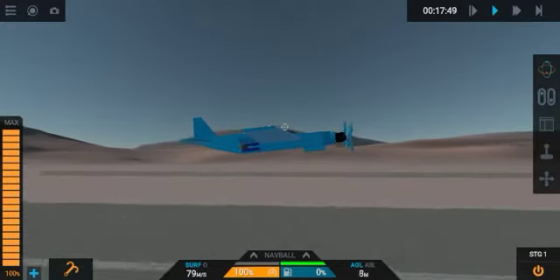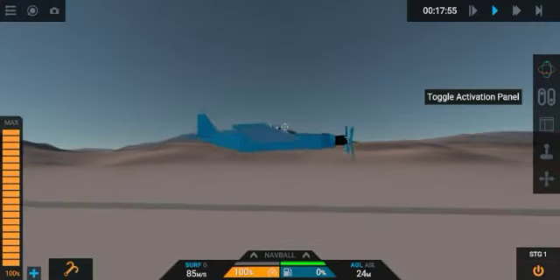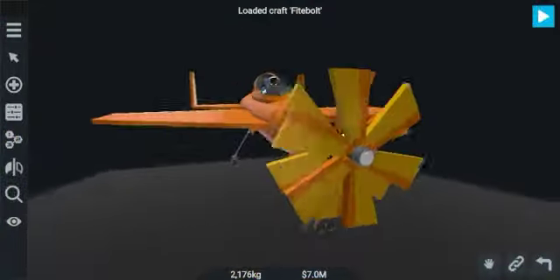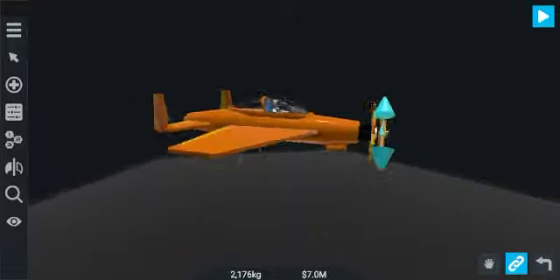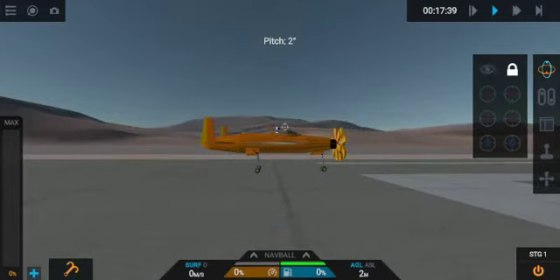Now if you want to increase the speed of the plane, you can use all six propellers — I mean twelve propellers — and use four motors instead of two. This comes to the Firebolt plane, where I used four motors and twelve propellers, each customized to their highest performance, so the speed comes to Mach 7 or 8 something.